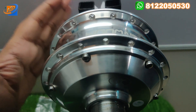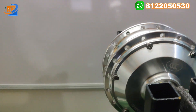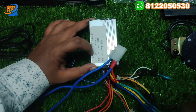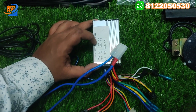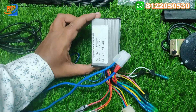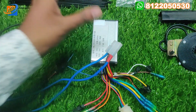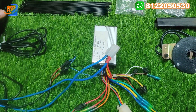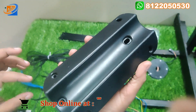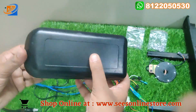In this hub motor kit, we will be providing the hub motor as the first item. The second thing will be the controller — a 36V 250W controller with corresponding 14 ampere rating. It can be directly fit into this hub motor. The third thing we are providing is the controller box, which will protect the controller from rain. This controller box is given along with this kit.